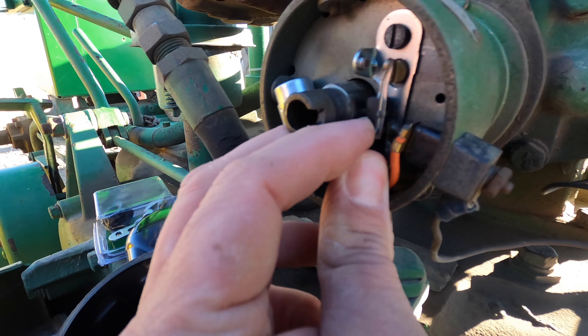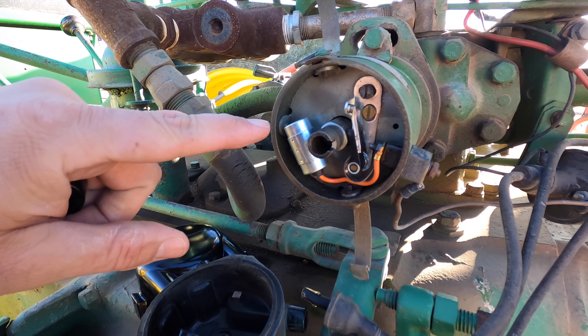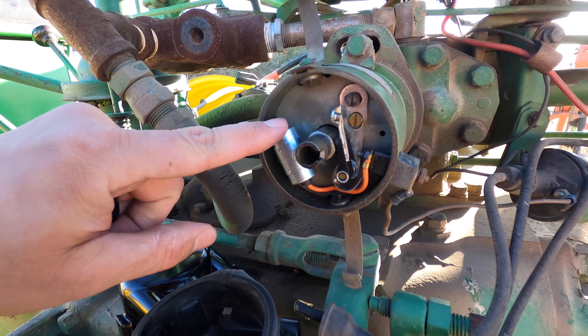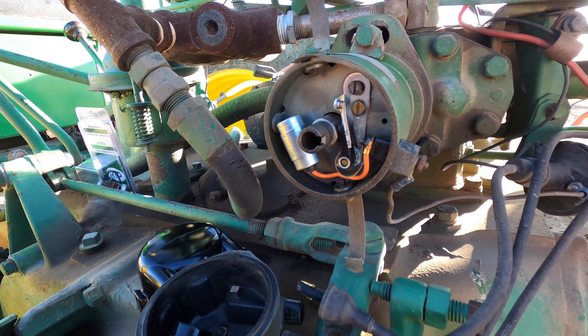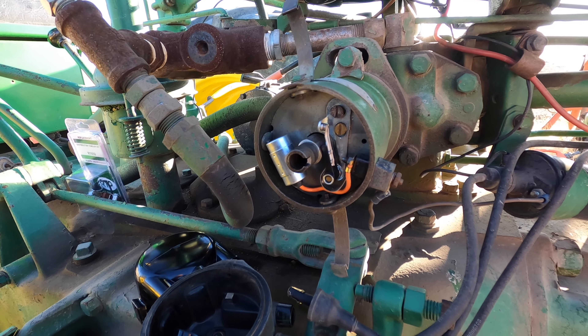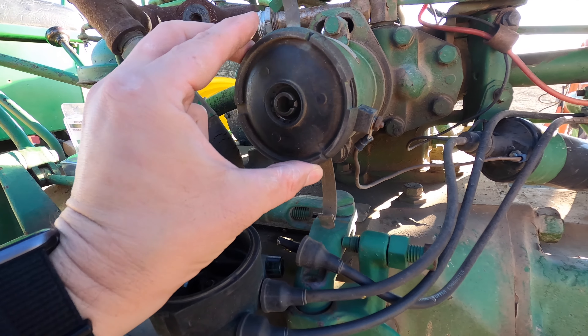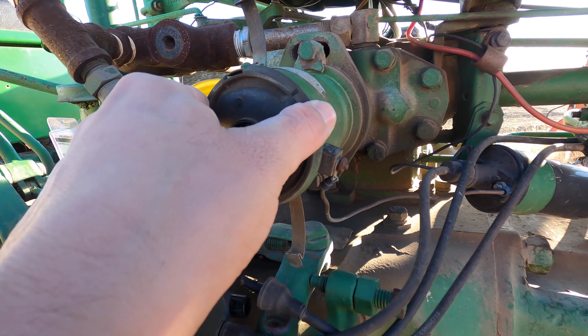When I open up the points they look decent — I've seen a whole lot worse. So I've decided I'm not going to replace these components right now — the condenser and the points. I really just don't suspect that they're the issue. I have the kit here, but I also have other tractors, so if I need it for something else it will be used. I'm going to go ahead and put this cap back on.